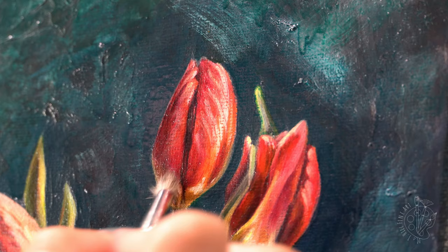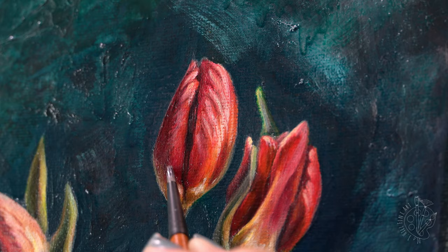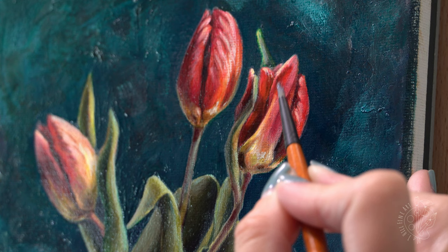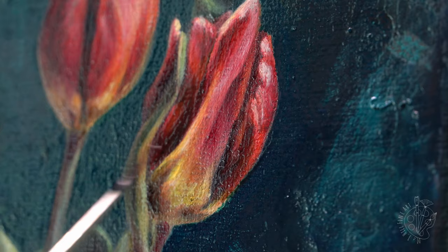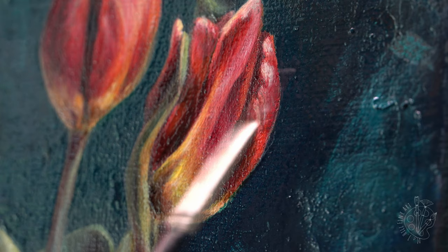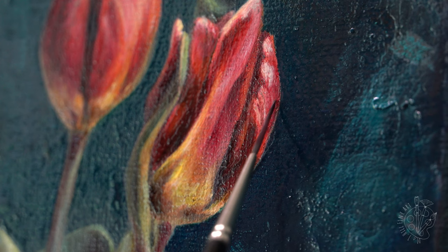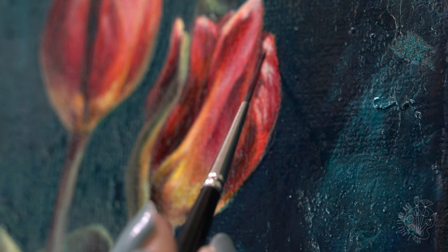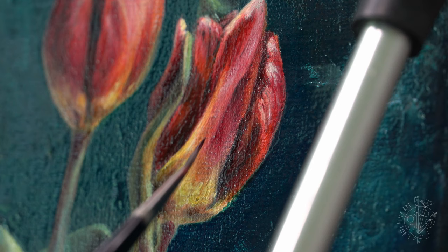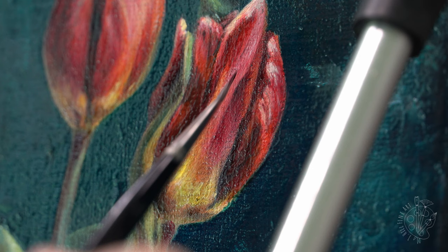Now I'm just adding some more glazes and final touches to the painting — really bringing out the shadows and highlights and making things start to pop. My palette is getting so messy and cluttered, so stay tuned to the end for some great palette cleaning ASMR. As I'm coming to the completion of this painting, even though Alkyd oil dries really fast, you still want to let it cure for a couple of weeks to maybe a couple of months before you varnish.